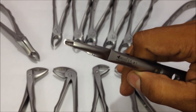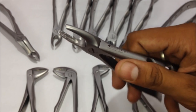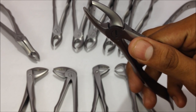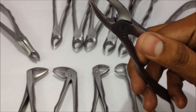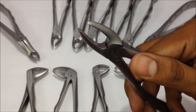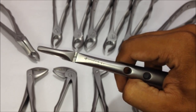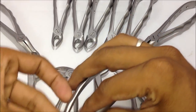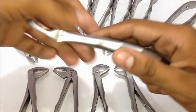This is the hinge area of the forceps and you can see the serrations in the beak. There's a grooved area in the beak which helps in the proper holding of the tooth while it's being pulled — otherwise a slip can damage the opposite arch tooth structure or fracture the tooth being extracted. This is the number one extraction forceps, used for the upper central and lateral incisor and also the canines.